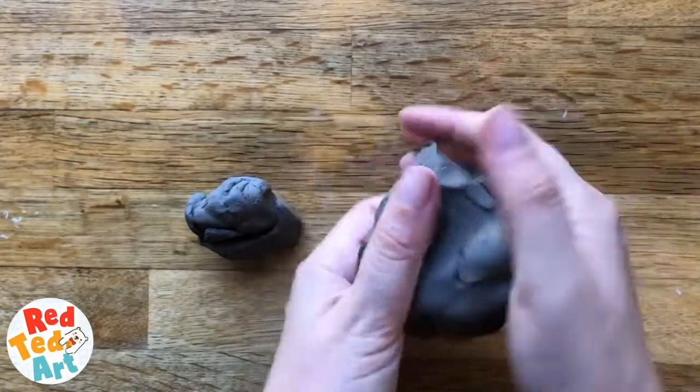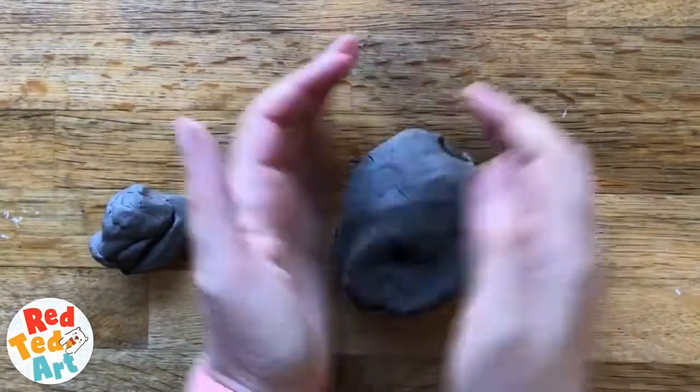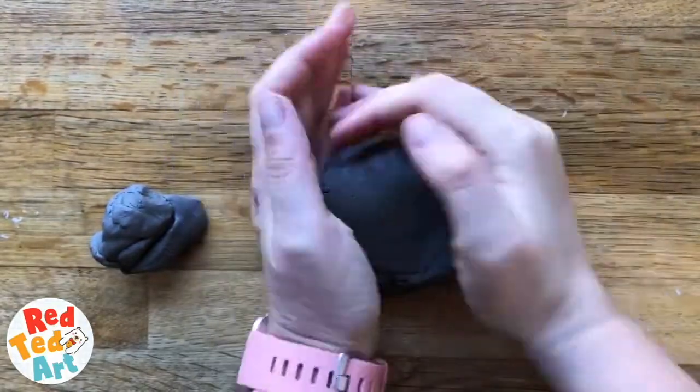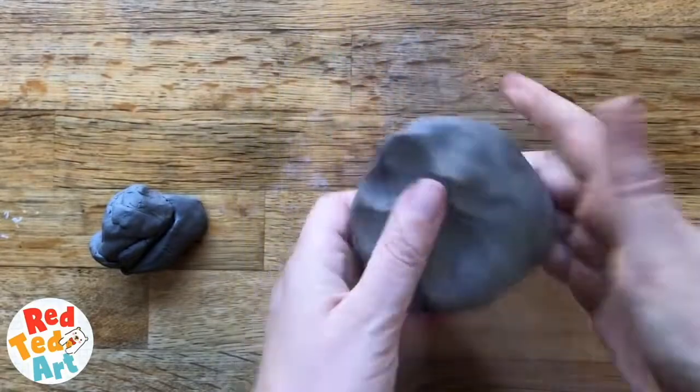This is a lump that kind of fits into my hand nicely — I think that's good. I've got a little bit extra on the side in case I need a little bit more, because you often do. So first I'm going to just knead it a little bit to soften it and make it easier to turn into a pinch pot.